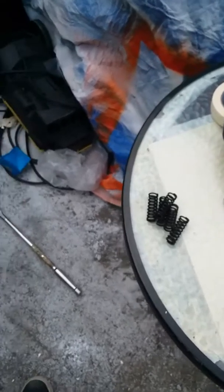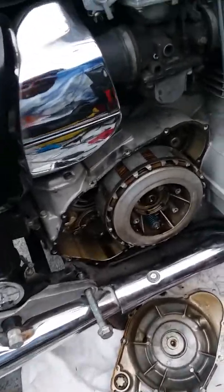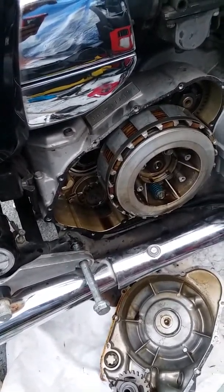We're changing the clutch on the XS1100 Special. I ruined the gasket — I knew that was gonna happen but I didn't order one. I'm gonna use some RTV; if it leaks I'll order a gasket and change it.